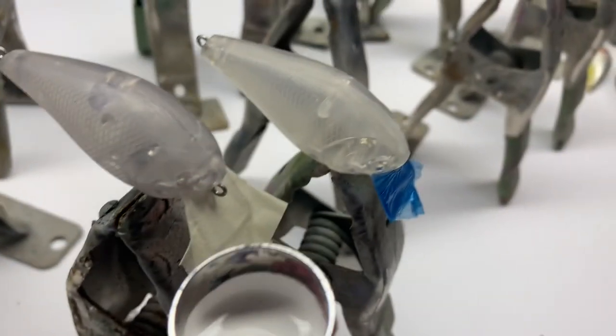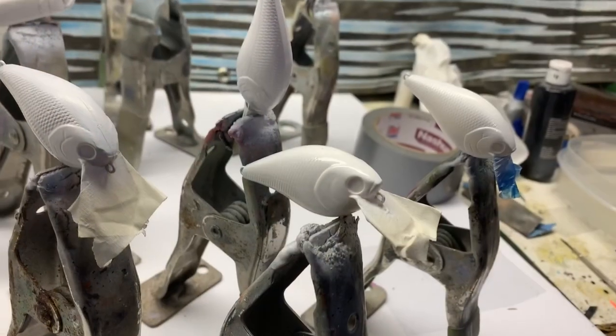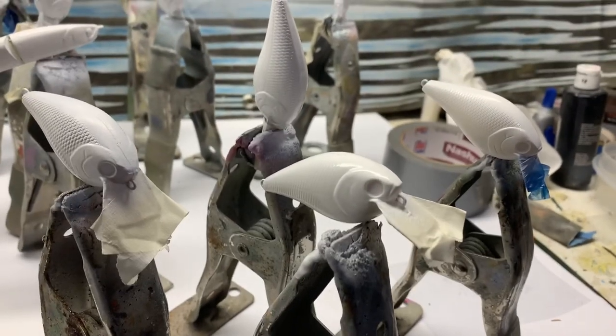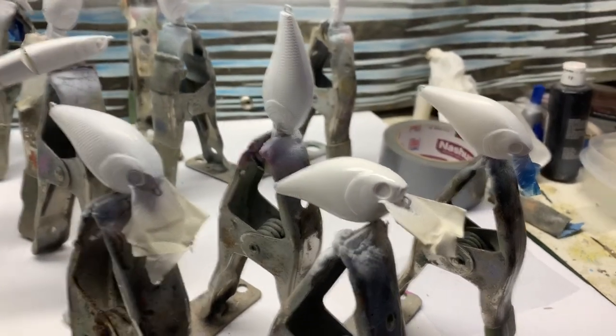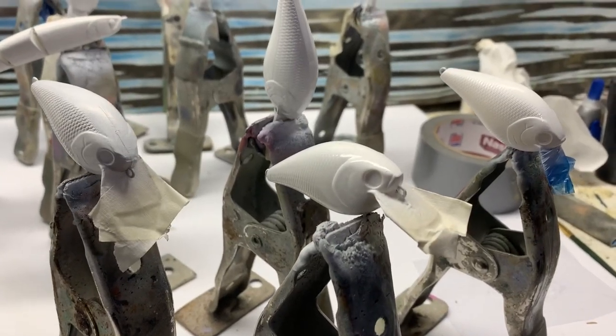First coat is gonna be white — give them a good base coat and build off of it from there. Make sure when you're painting baits that you go outside or do it in your garage with the garage door open. Do it on a nice clear day; don't do it on rainy days. Humidity doesn't work well with painting anything. Use a mask or a well-ventilated space. I've got a nice fan set up and I'm wearing a mask while I'm painting.